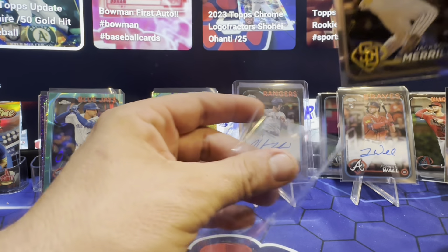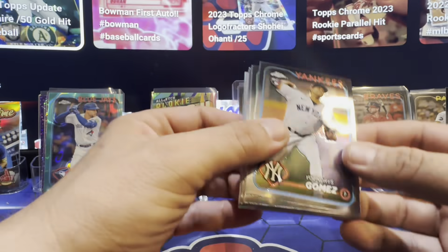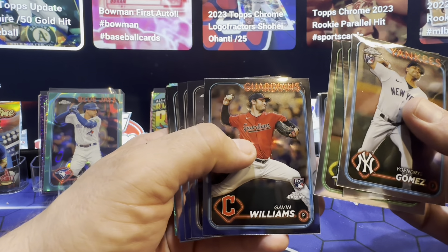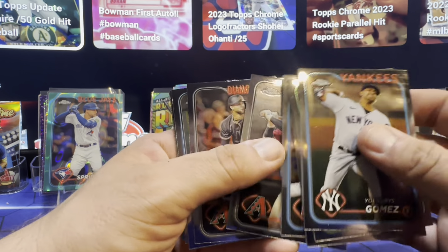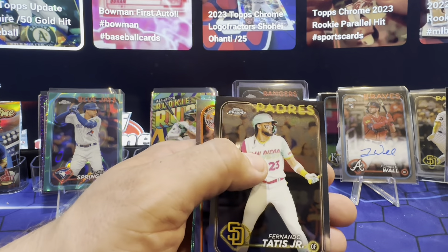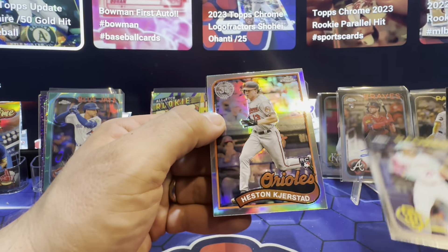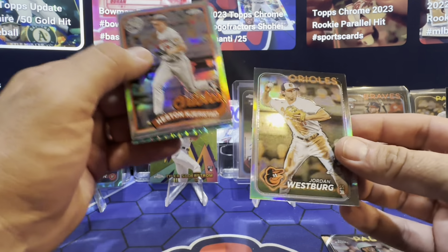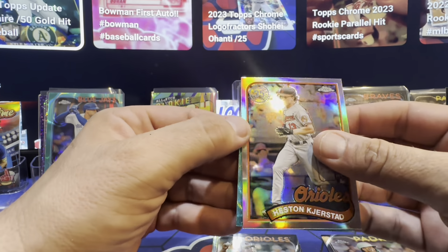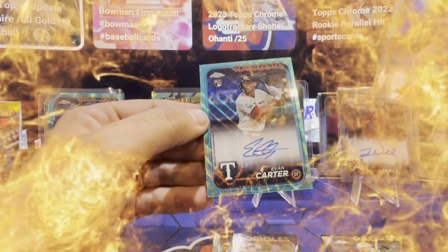Nice — Jackson. Gomez. Butler. Gavin Williams. Gabriel. Devers, Scherzer. Lane. Looks like we've got a parallel coming in. Tatis. That's a nice refractor. Jordan Westberg. What do we got over here? Rangers — come on, double up, double up! Adam Fogger. Let's go on the auto — woo-wee!